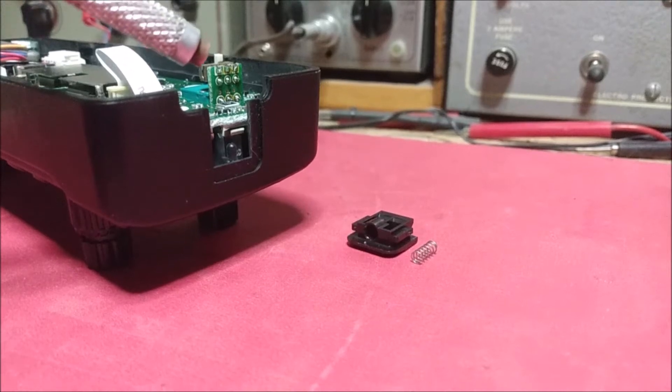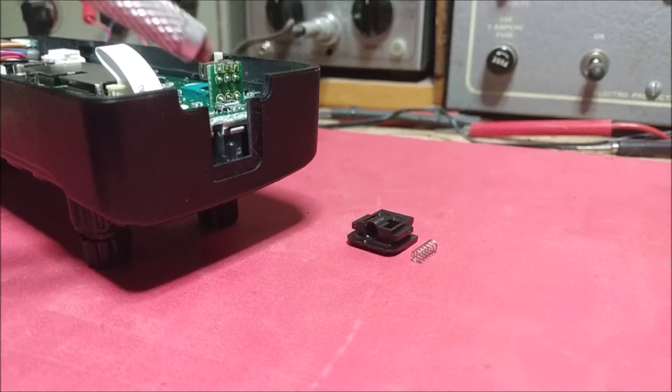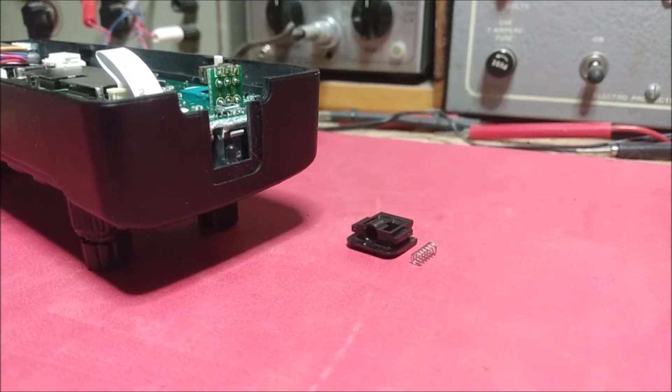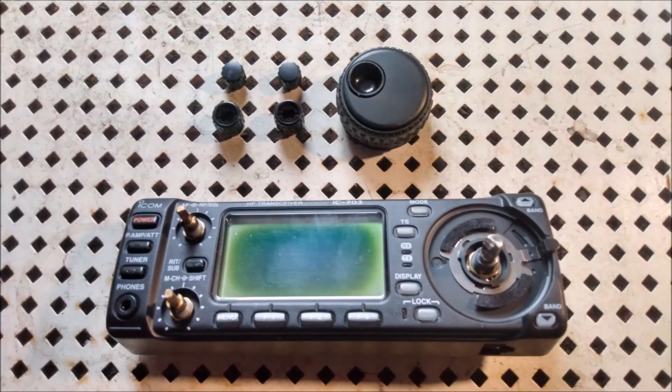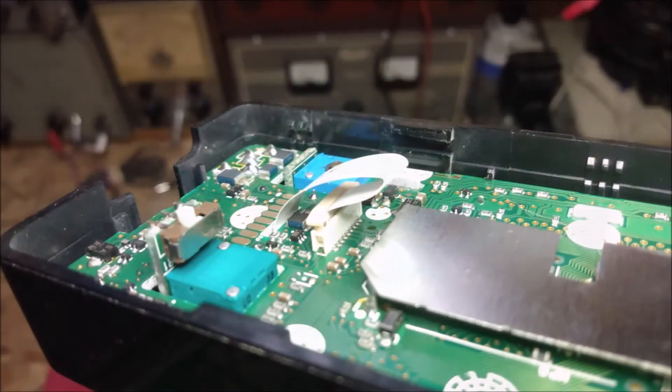The spring is located on the side of the head and is used to lock it to the radio. Next, remove the knobs — the two smaller ones are the same size.